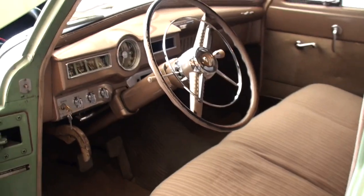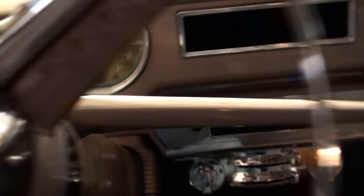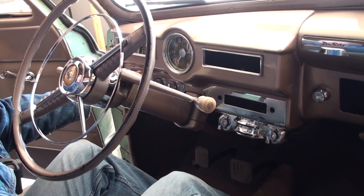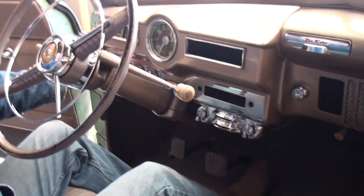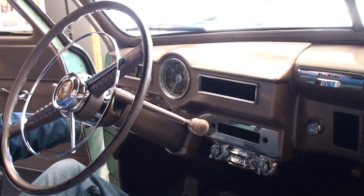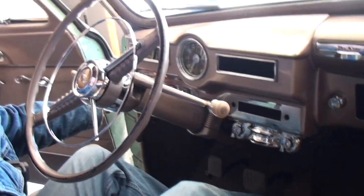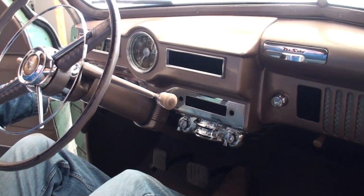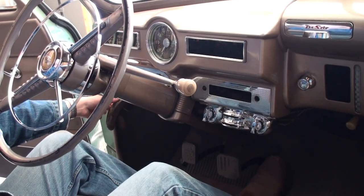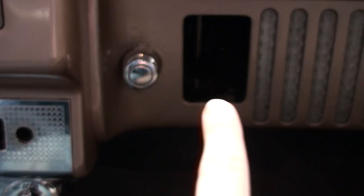We're gonna try to start the DeSoto and we'll see what happens. I know I'm supposed to show the pumping. There it goes! And I was requested to show the old boot there pumping. I hope that was okay.